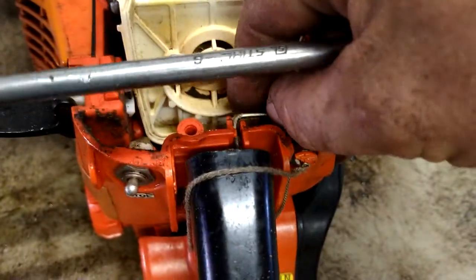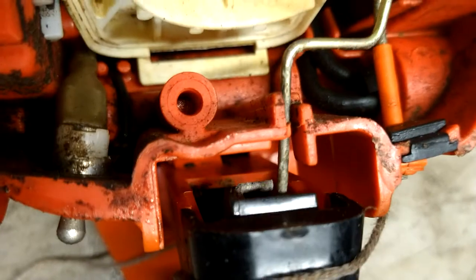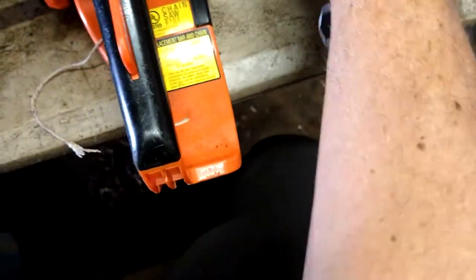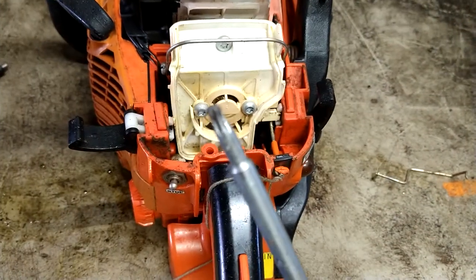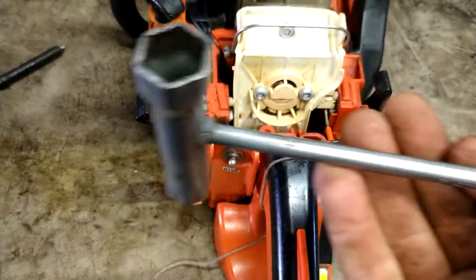The throttle arm isn't really connected — it just gets pushed by this. So we're going to pop it out and get it out of the way. Then take these two bolts out here — it's a T27. This is a Stihl tool, but I'll list it in the description.